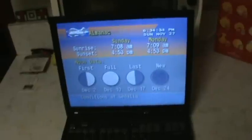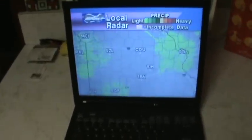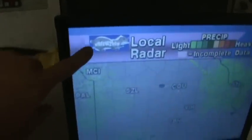Check this out. Viewers of my blog TV show know what this is — this is the WeatherStar 4000 emulator. However, I am running version 3 now, and one thing you can see is that I gotta redo my weasel logo.